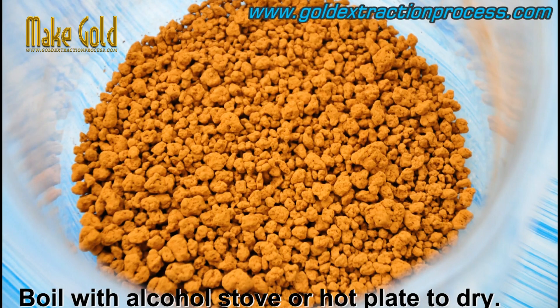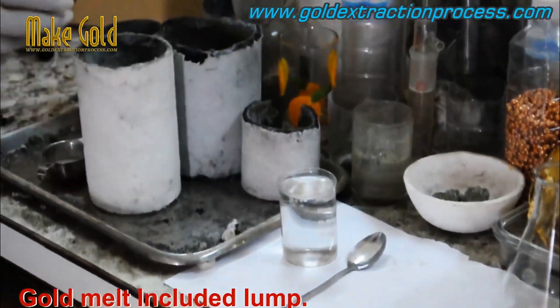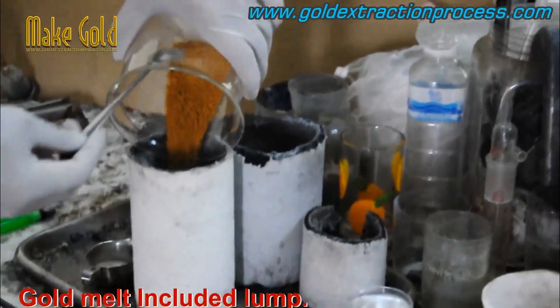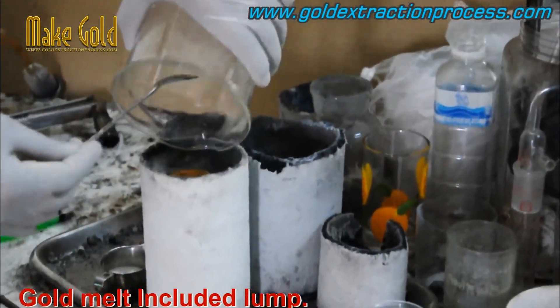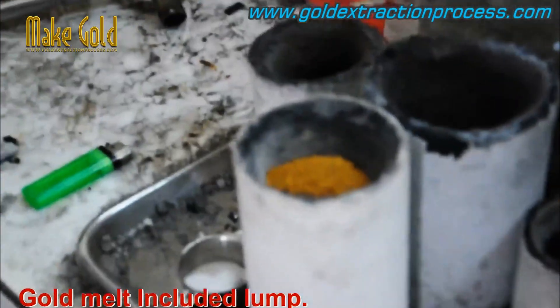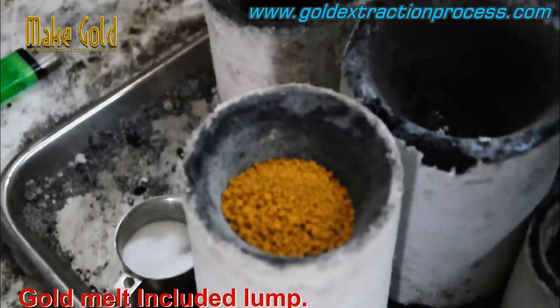The resulting gold will be highly pure, with a purity level of up to 99.99%. It's important to note that this process should only be attempted by experienced professionals with proper training and equipment, as it involves working with dangerous chemicals and requires careful handling and protective equipment.